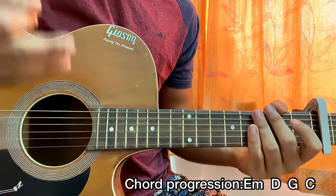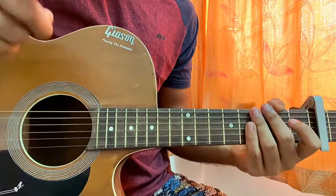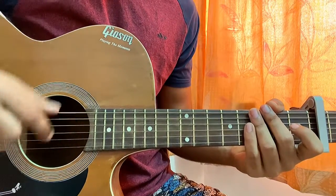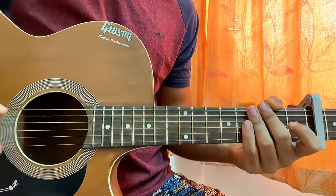That's the whole song, guys. I hope this video helped you out. Make sure to subscribe to my channel if you haven't yet, and drop your comment below about what song you want to learn. I'll see you guys back in the next video — till then, bye!